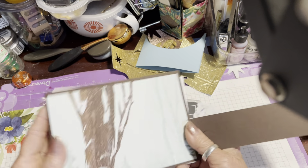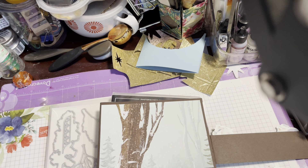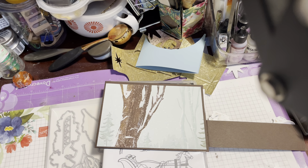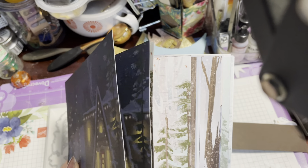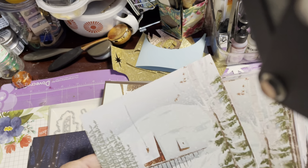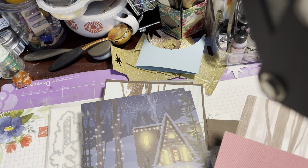I've taken a piece of the six by six designer series paper — let me just find them, my craft room is an absolute mess. So here are the papers. They're all double-sided; there are several designs and if my memory serves me correctly there are six sheets of each design. We've got this one, and this one which is basically the cottage during the day, and that one is the night time one.